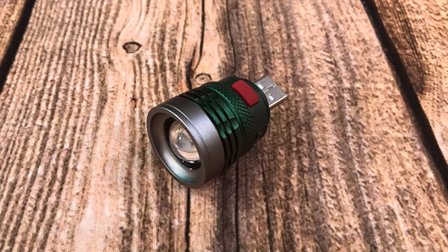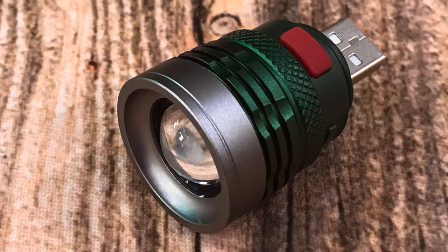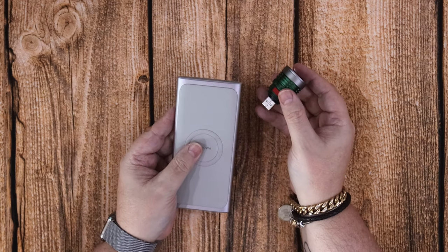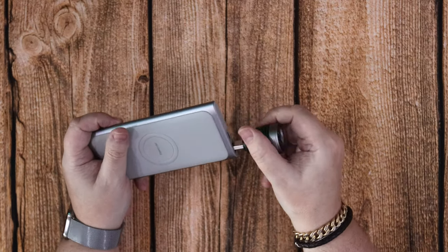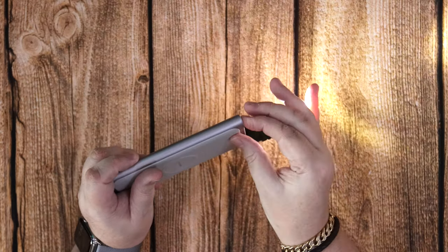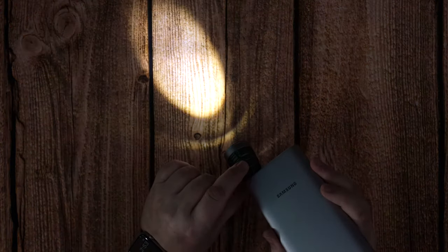It's adjustable, so you can twist it and allow the beam to get brighter or wider. I'm going to leave the studio lights on so you can see just how bright it is under studio lighting — it's incredibly bright.